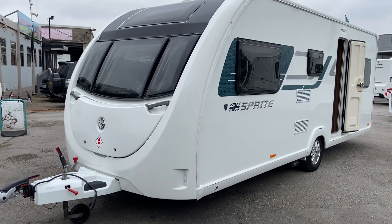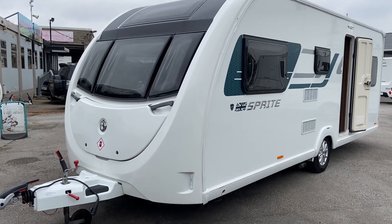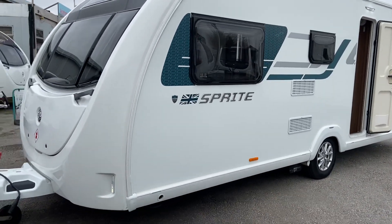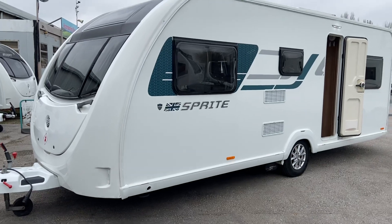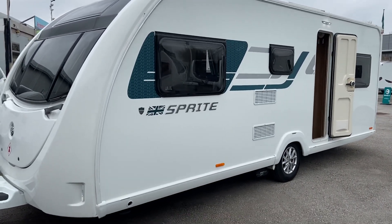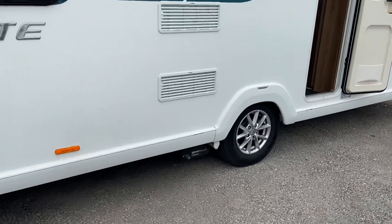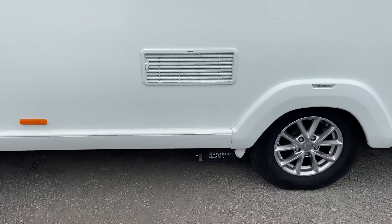Just in stock today is another Sprite Major 6 TD. Six berth, all fully serviced. Fitted with a PowerTouch motor mover.